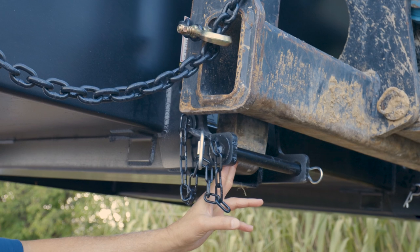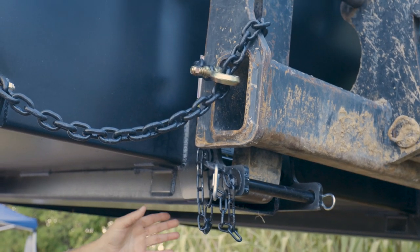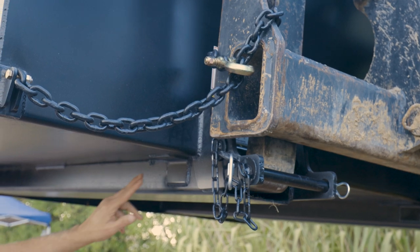Some of the safety features on our hopper include the one inch pin, and for added safety we have the hook and chain. We also have full length fork pockets which are also reinforced.